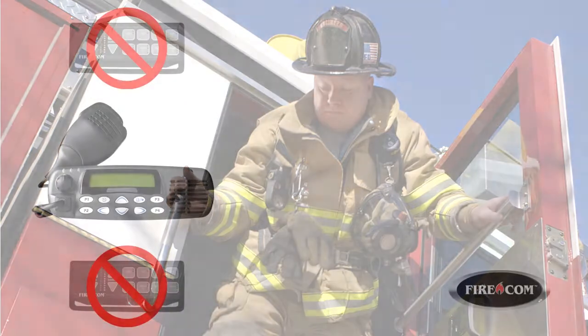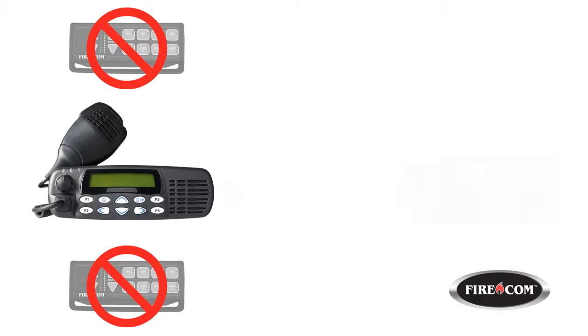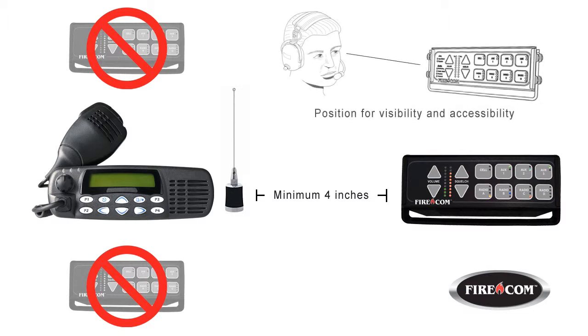To avoid potential interference, do not mount the intercom directly above or below the radio. You should also allow at least 4 inches of space between the intercom and the radio antenna. All intercom controls are located on the front panel, so you'll need to place the unit where the front panel is easily visible and accessible.